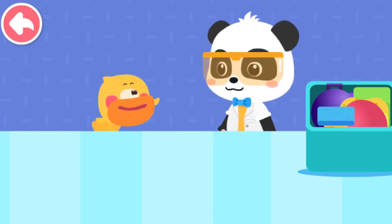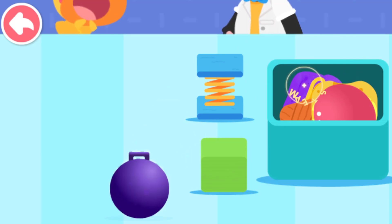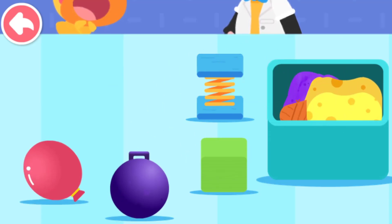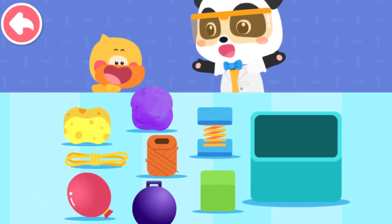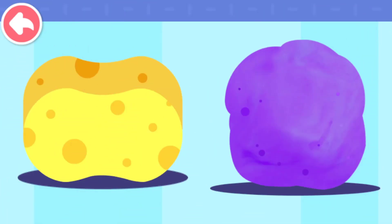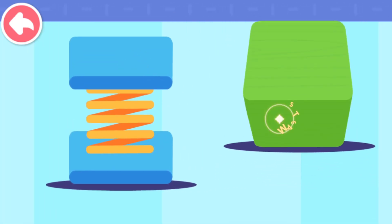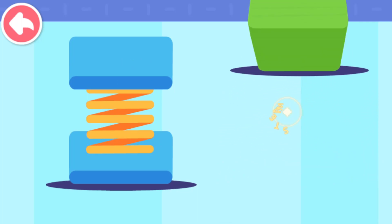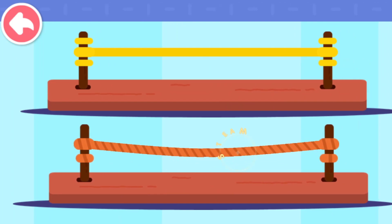I want to know if these things have elasticity. Let's do an experiment. Press and see: Play-Doh is less elastic. A sponge is more elastic. A spring is more elastic. A block is less elastic. A rubber balloon is very elastic. An iron ball has poor elasticity. The twine has poor elasticity. The rubber band has high elasticity.